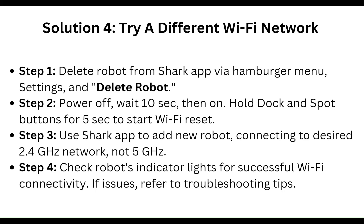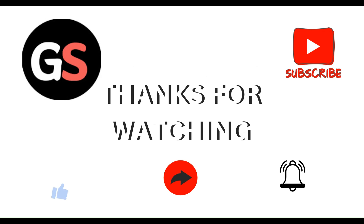Use the Shark app to add the robot again, connecting to your desired 2.4GHz network — not the 5GHz network. Check the robot's indicator light for successful Wi-Fi connectivity. If issues persist, refer to the troubleshooting tips.